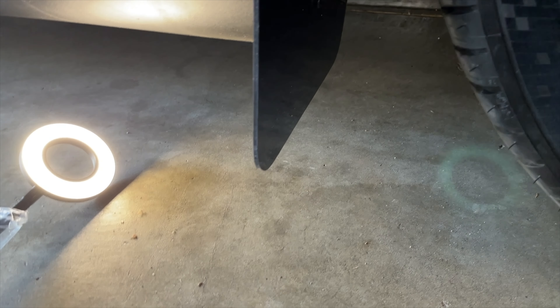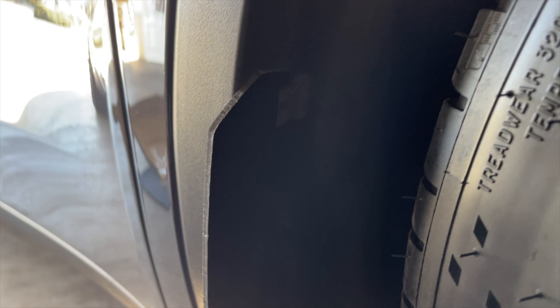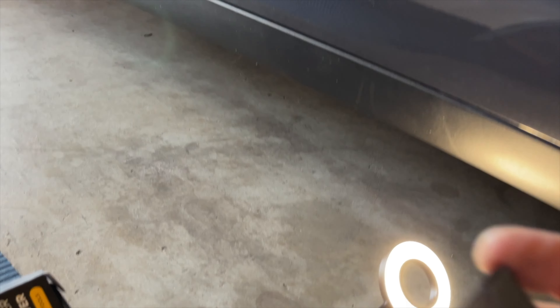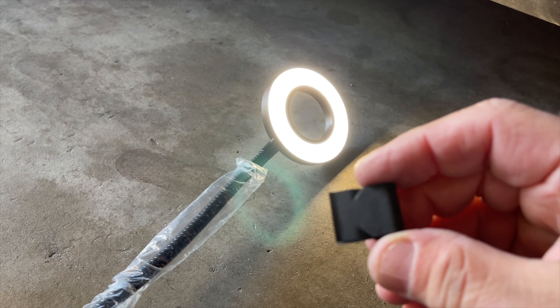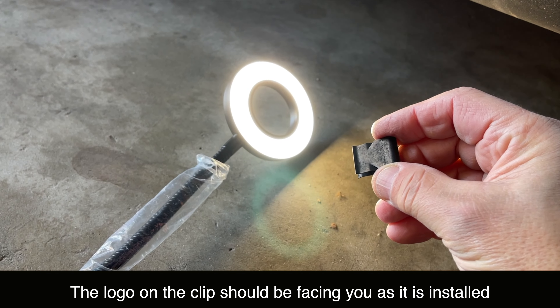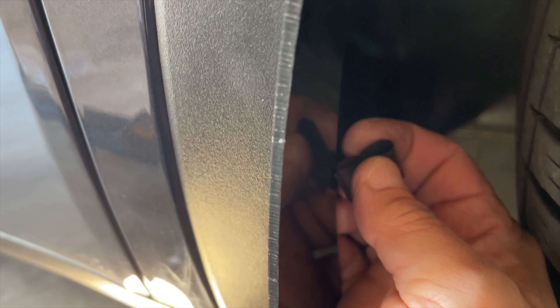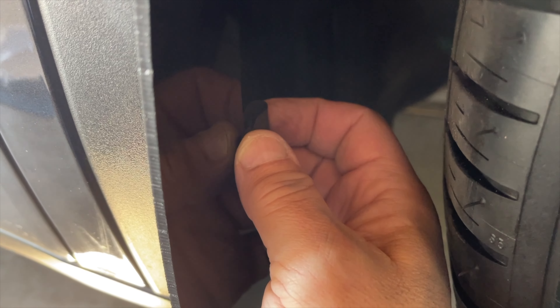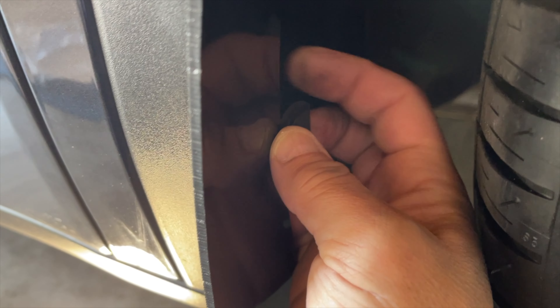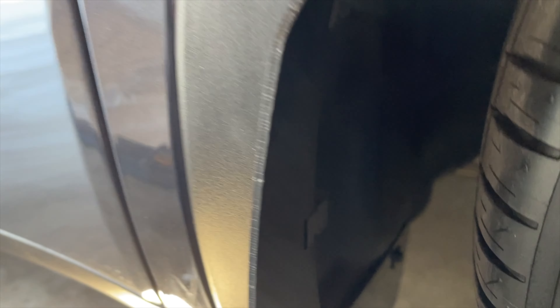With the screws loosely tightened, the way these clips work — they actually have a little logo on them. You're going to insert the clip so that it goes with the flap and then behind this little plastic trim piece. Put it on there just a little bit, because you don't want to go all the way in yet.